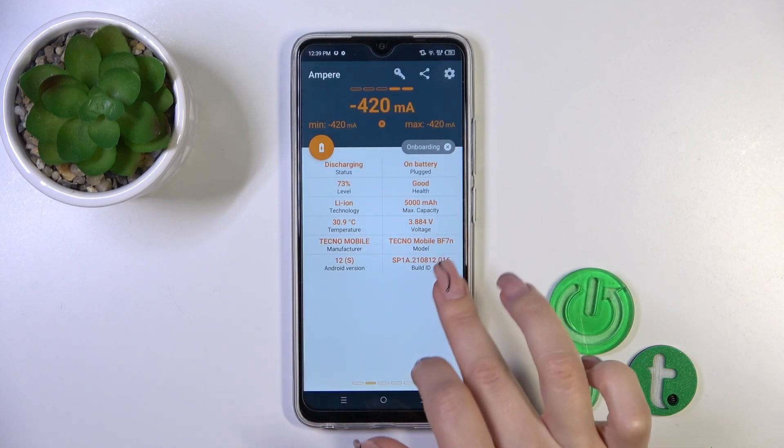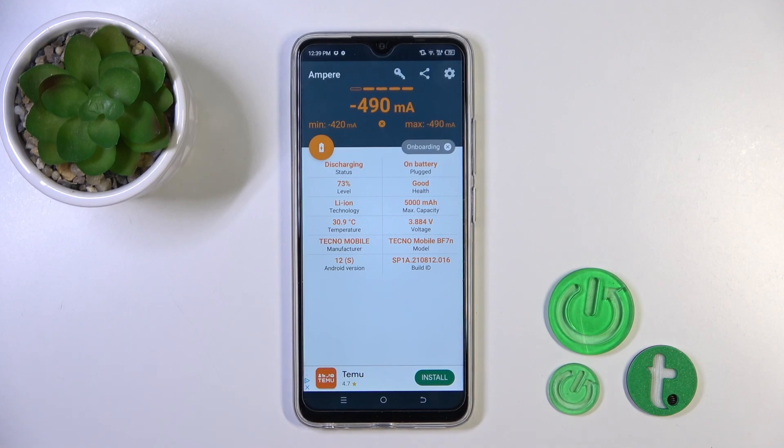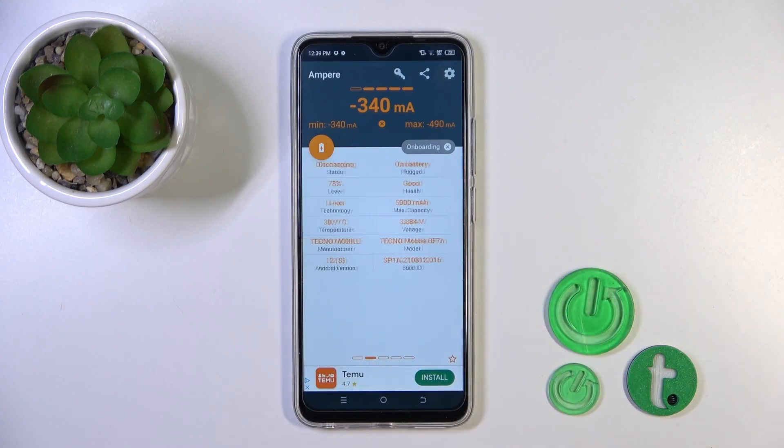And now we can see information about the battery health — in my case the battery is in good condition. We also get more information like battery health, capacity, voltage, Android version, and more.